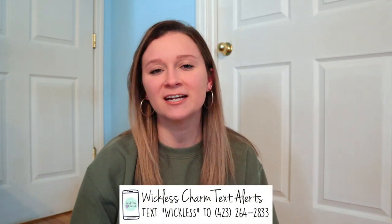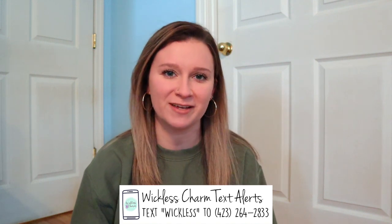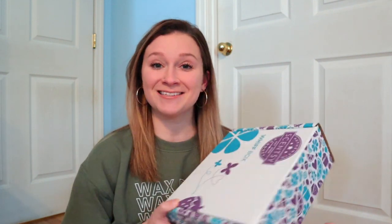Hey guys, it's your Cincy star director here, Angie Tallarico Dalton. Today's video is my unboxing of the December Whiff Box, which has an exclusive wax bar in it, so stay tuned for that. I do have a Wickless Weekly email newsletter that goes out every Thursday, with a special perk for new subscribers. Also, if you never want to miss a beat in the Cincy world, text 'wickless' to this number to subscribe to my Wickless Charm VIP text. Okay guys, this is going to be an exciting box — let's dive in!